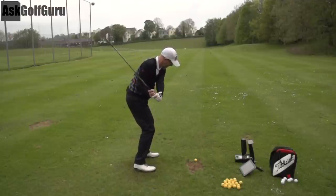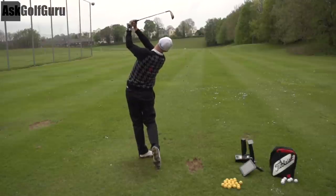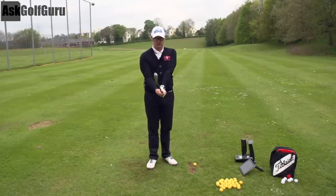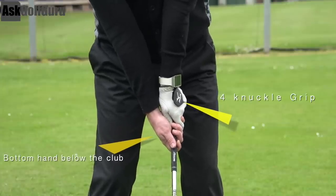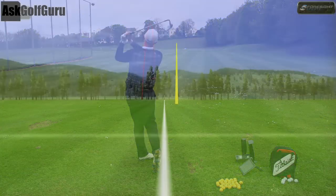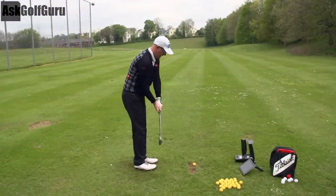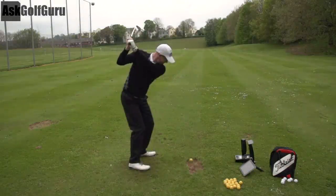There's two shots using my standard technique. Now I'm going to hit two shots where I get one of the fundamentals wrong. Let's call grip a fundamental — it's fundamental that you hold the club in a certain way. I'm going to hold the club in a way which is wrong: a strong grip, seeing all my knuckles with the right hand right underneath the club. But I'm still going to try and find that target. This is fundamentally wrong — this is a grip fault — and I'm doing one of the fundamentals of golf incorrect.